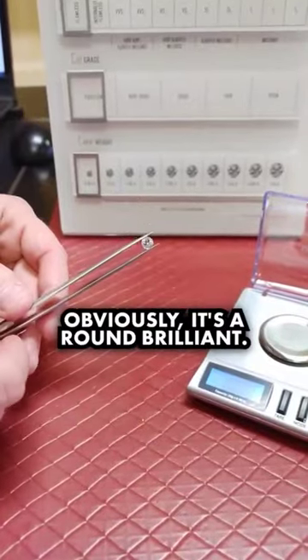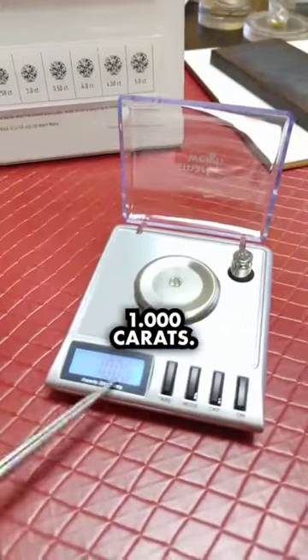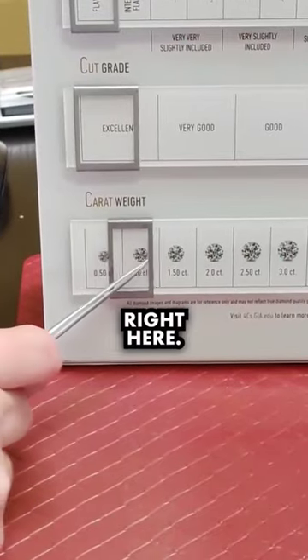See the diamond shape? Obviously it's a round brilliant. Let's put it on the scale — 1.000 carats. All right, that puts us right here.